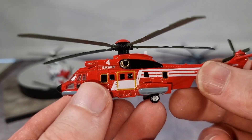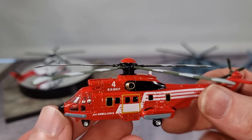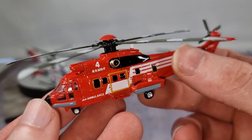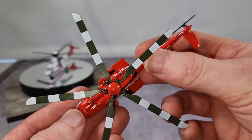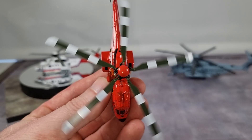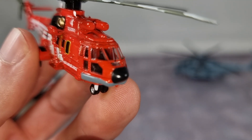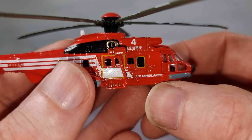Let's take a closer look. For the price — I paid around 20 to 25 euros — you get a really nice helicopter in this 1:144 scale. I like that the rotor blades have two colors, and they rotate really well. Looks cool on camera.